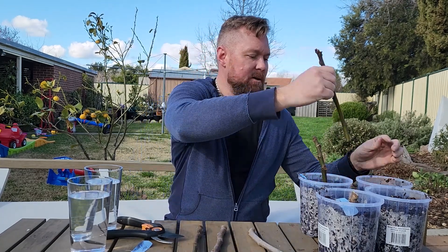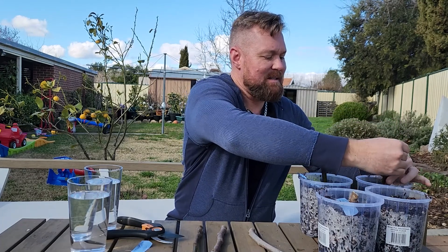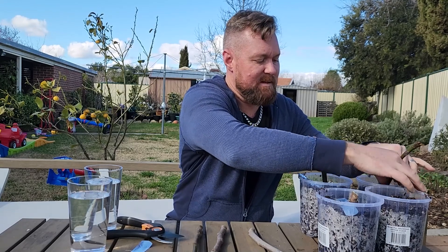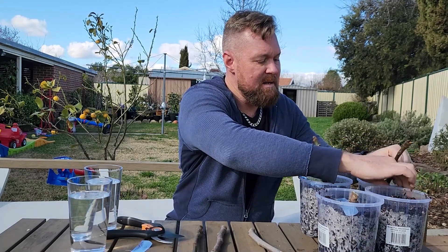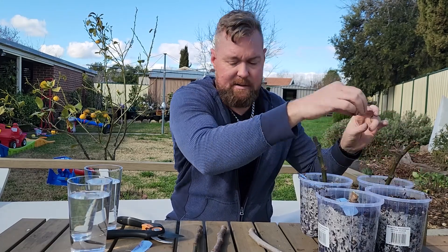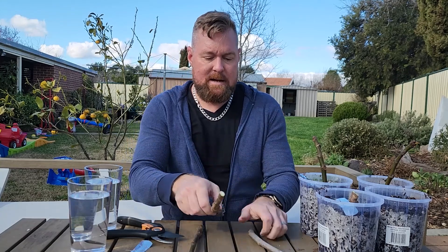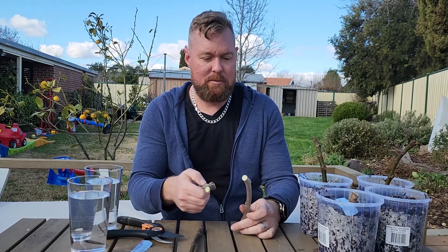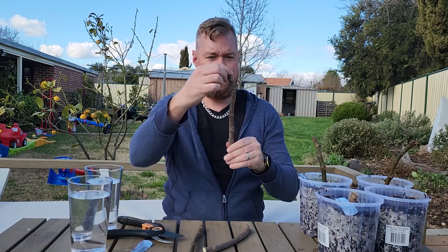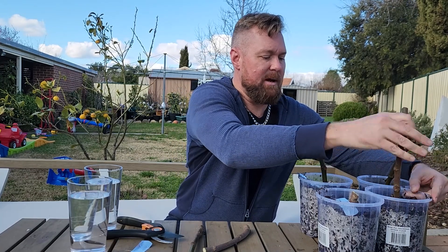We'll put one of these nice green long sticks into the dry group. To keep the dry consistent, I'm going to water it at regular intervals — once I see how long it takes the soil to dry, so maybe every three, four, or five days. I'll keep an eye on it in the tent and water as required. These are going to be our two dry cuttings.